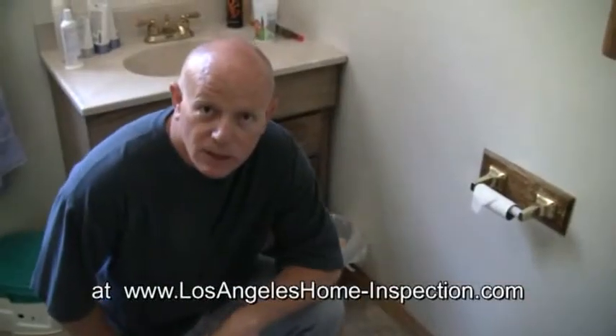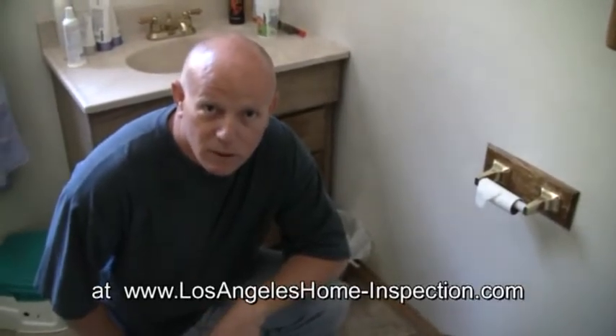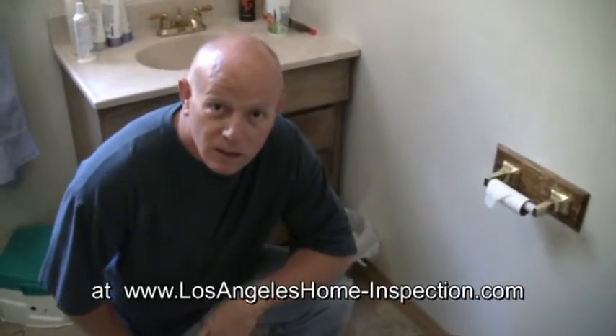Good morning. You're back with Tim Allison from Allison Property Inspections. We're here in the bathroom today of a subject property and we're going to inspect the toilet — usually a pretty simple appliance everybody takes for granted, but we'll show you a few things to look for.